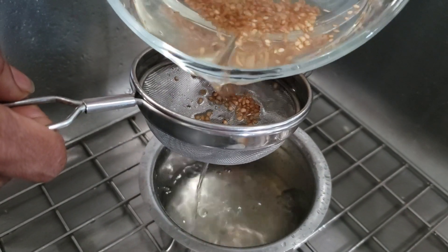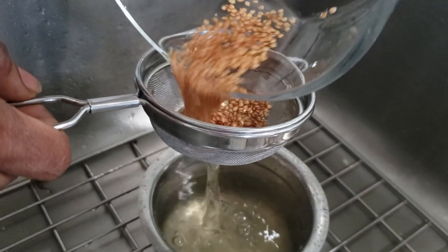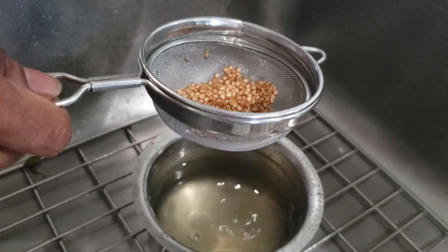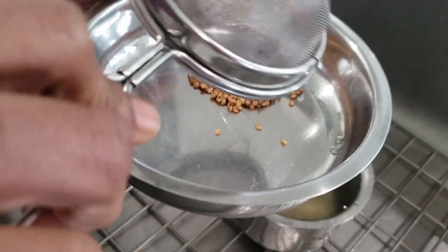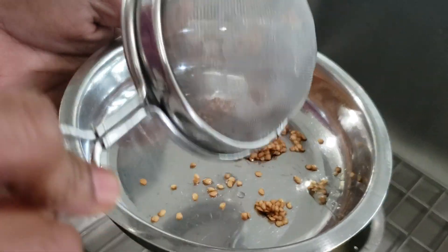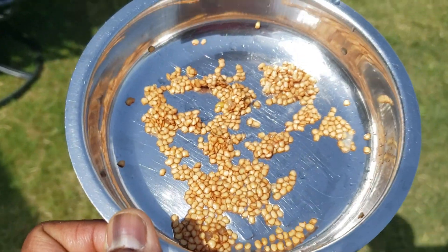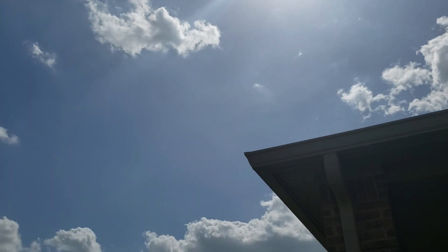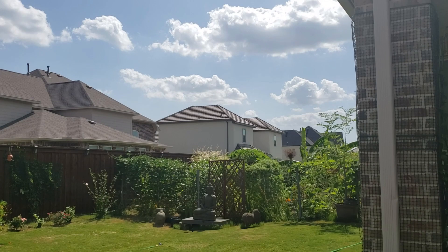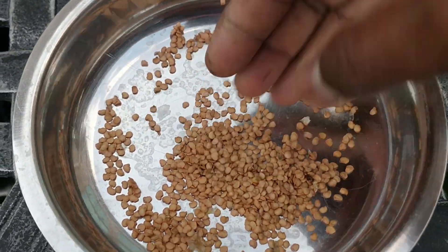Drain the water and separate the seeds using a strainer so that you can dry the seeds outside. On a good sunny day, try to keep them in the shade so that they dry quickly. In a place like Texas where it's 90 degrees, you can easily get the seeds dried in a couple of hours. They're ready now to store and use for the next season.